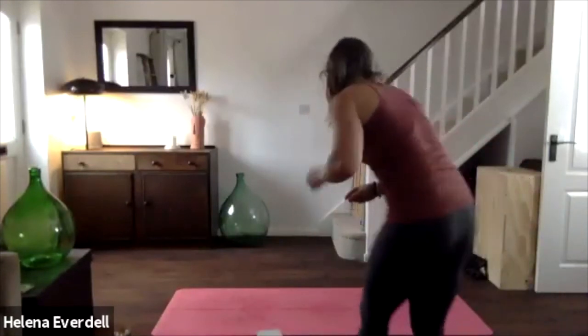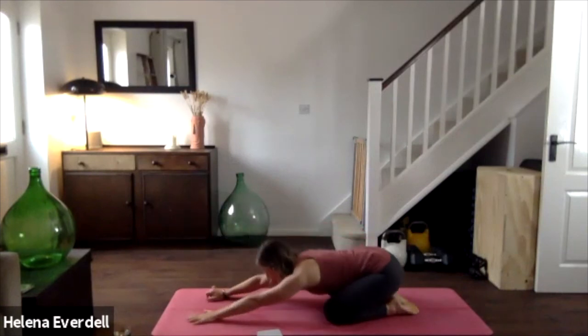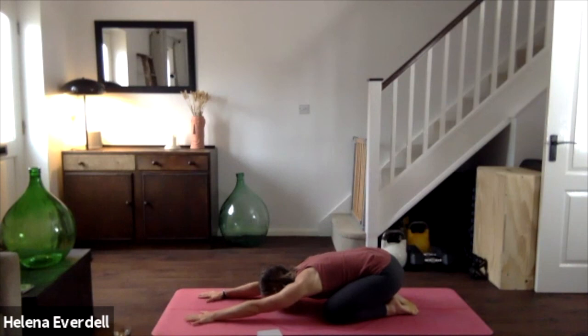Trying to breathe into the belly, into the side of the body, into the chest, into the back. As you do so, just take a scan through the body — notice any areas of tension, any areas of tightness, but also those areas of openness. There may be less, but notice if they're still there.